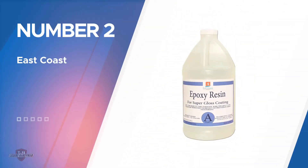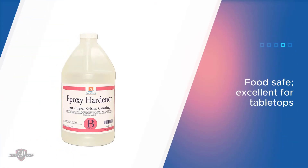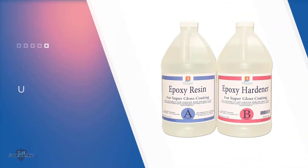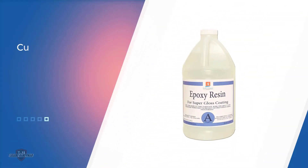Number two: East Coast Resin Epoxy Resin. This crystal-clear resin from the East Coast Resin company is one of the most durable materials out there. The coating is suitable for tabletops as it's made of food safe materials. You can work with it easily and the product doesn't require much preparation to be used. This product is an ideal option for fast curing. The resin cures faster than most other brands and dries excellently, and can even be used over expensive and porous wood surfaces.